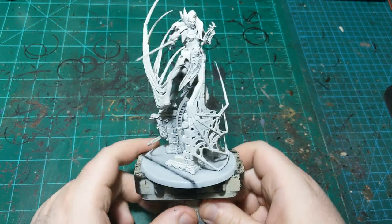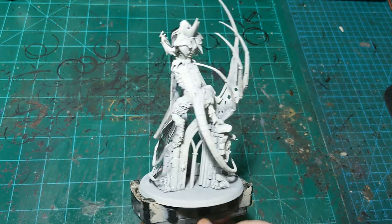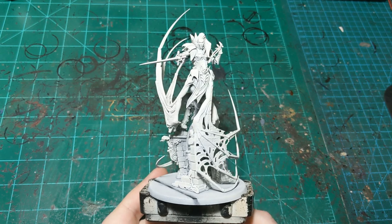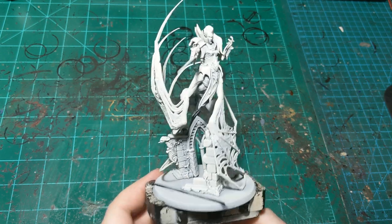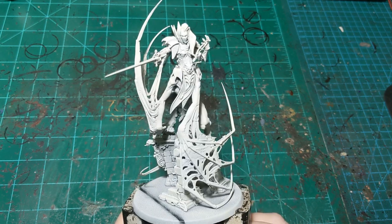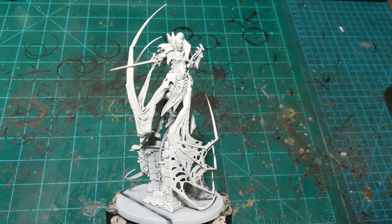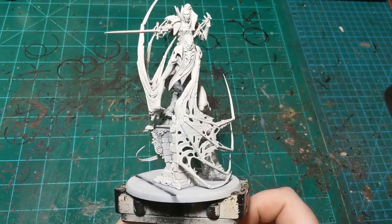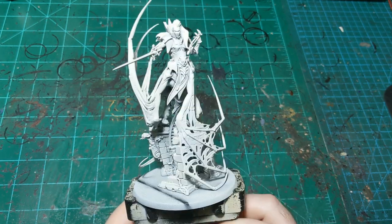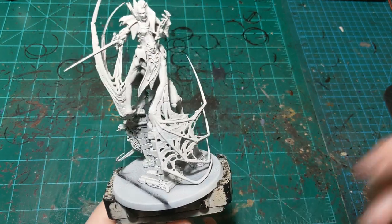Welcome to another painting tutorial. In this one I'm going to be painting Laoka Vi, the mother of nightmares from the new Soulblight Gravelord release. I'll probably refer to her as Laura in this video — if you just change the K to an R it's Laura — so that's what I'll be calling her. We'll be going through the whole process on this lady today, centaur lady, including the base.